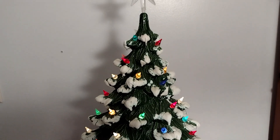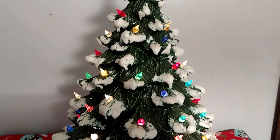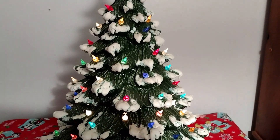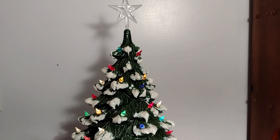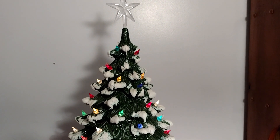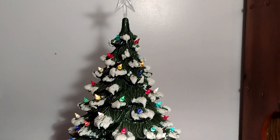I just thought I would share with you real quick my mom's ceramic tree that she made and hand painted and decorated herself. I hope everyone is having a very merry Christmas and has a blessed day.